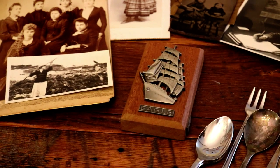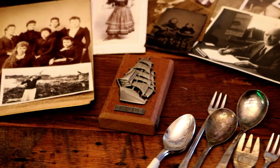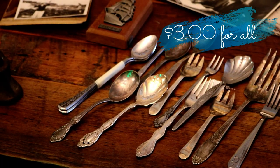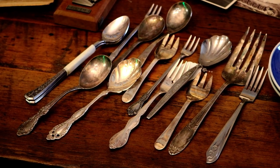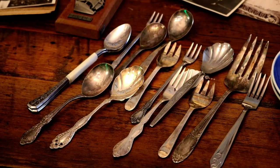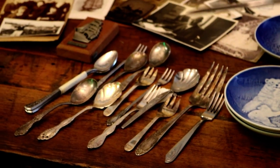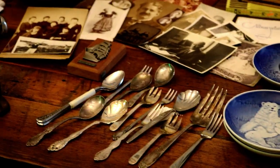Here is a little plaque with a ship on it. We did some research and it was the U.S. Coast Guard Cutter Eagle. These are silver spoons and forks, which we're hoping James is going to make wind chimes out of — flatten them and find something, like a metal ring or something. Those are very cool.